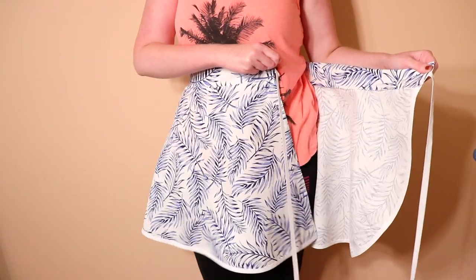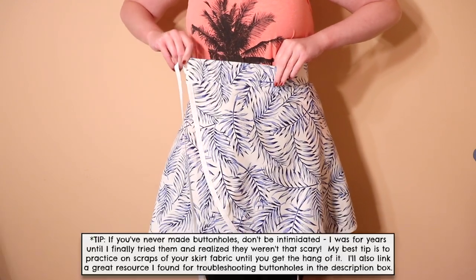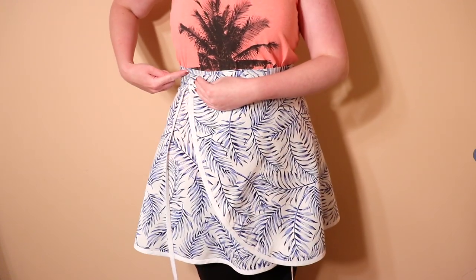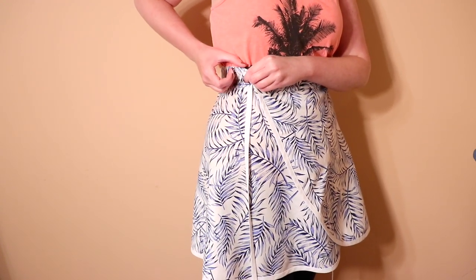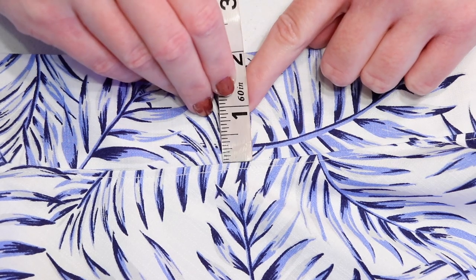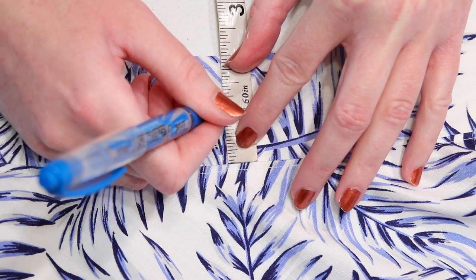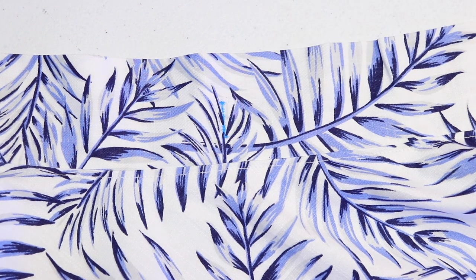We have to make a buttonhole on the waistband to be able to tie the skirt — don't be nervous if you've never made one. Wrap the skirt around your waist and go just past where the front overlaps the waistband. Mark this point with a straight pin — this is where the tie from the bottom of the skirt will come through the waistband to be tied into a bow. Use chalk or an erasable fabric marking tool to draw a vertical line in the center of the waistband that measures three quarters of an inch long. The process for sewing buttonholes can be different on each machine, so make sure to read your manual for specific instructions.